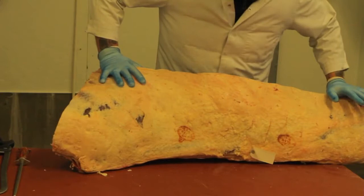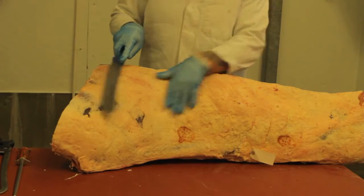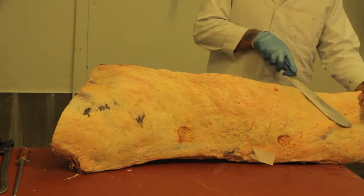Here we've got our rump de loin we've just cut off. This will give us our rump steaks, sirloin steaks, four of the beef as a roast, and we'll fry the steaks.